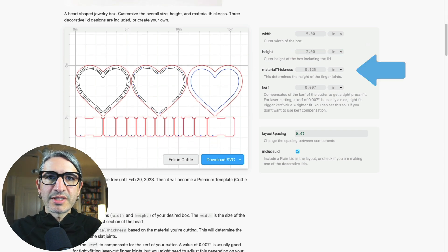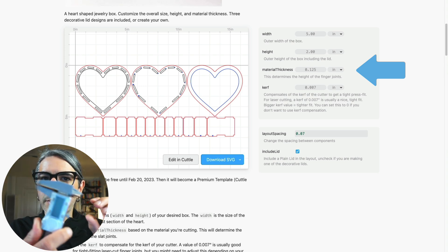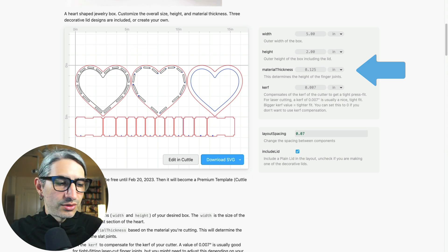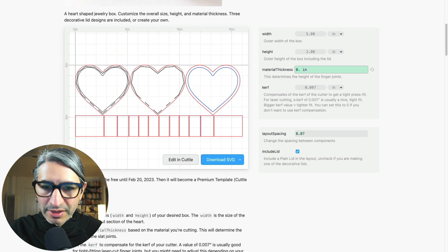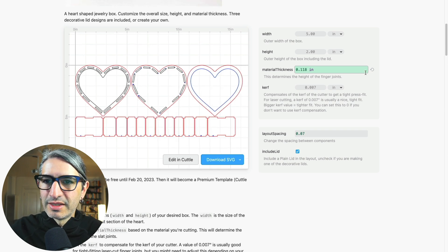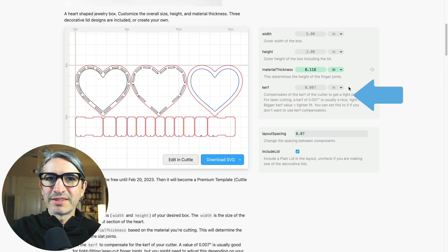The next parameter lets me specify the thickness of my material, which I usually like to measure with calipers so I can get a nice fit on those joints. The material I'll be using is 0.118 inches. I'm going to leave the curve compensation with the default number in my case, but you should note that a higher number means a tighter fit.